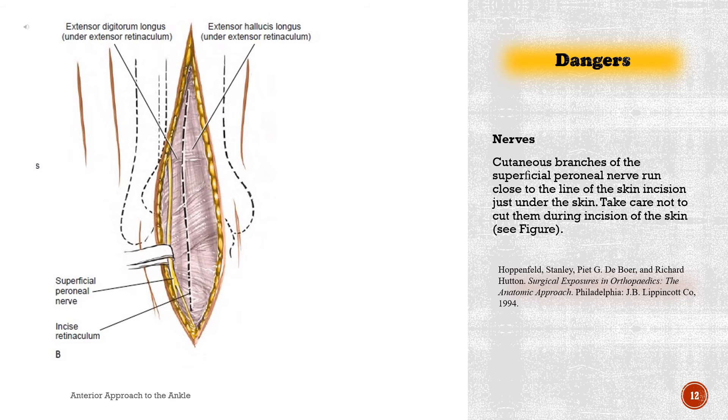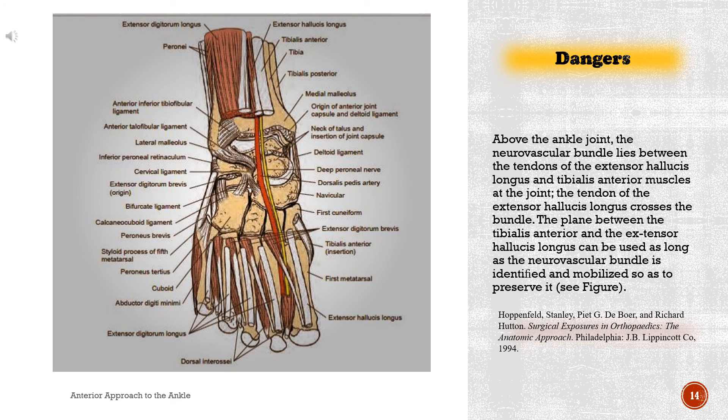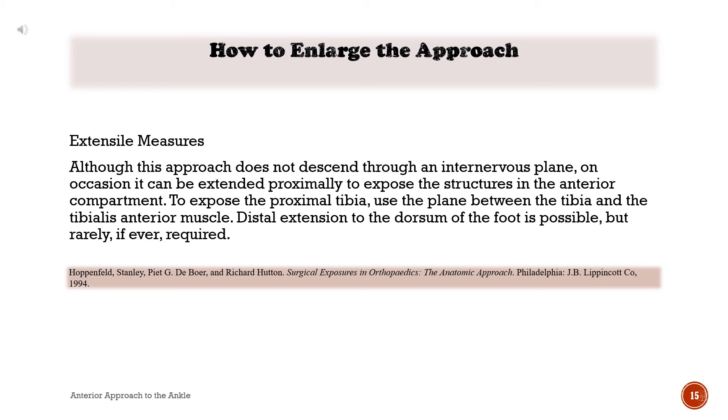Dangers. Nerves: cutaneous branches of the superficial peroneal nerve run close to the line of the skin incision just under the skin; take care not to cut them during incision of the skin. The deep peroneal nerve and anterior tibial artery must be identified and preserved during superficial surgical dissection. They are in greatest danger during the skin incision because they are superficial and run close to the incision itself. Above the ankle joint, the neurovascular bundle lies between the tendons of the extensor hallucis longus and tibialis anterior muscles; at the joint, the tendon of the extensor hallucis longus crosses the bundle. The plane between the tibialis anterior and the extensor hallucis longus can be used as long as the neurovascular bundle is identified and mobilized so as to preserve it.